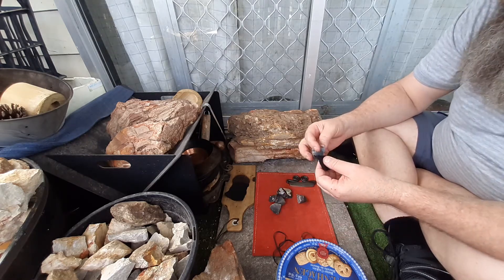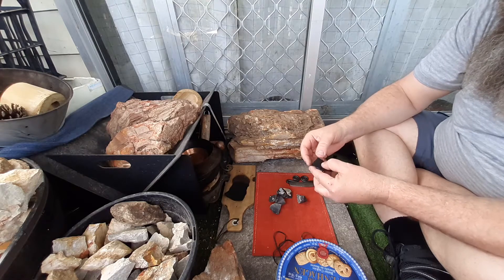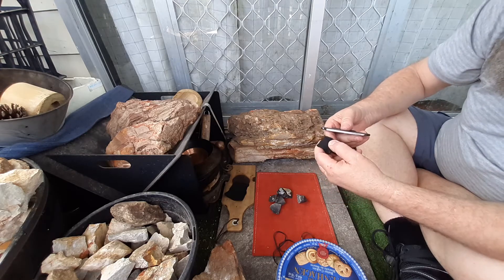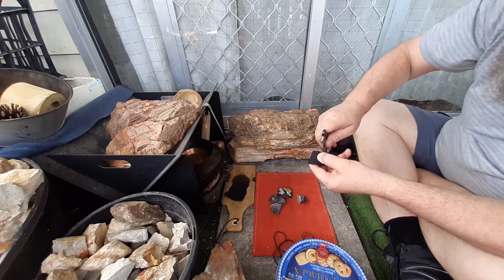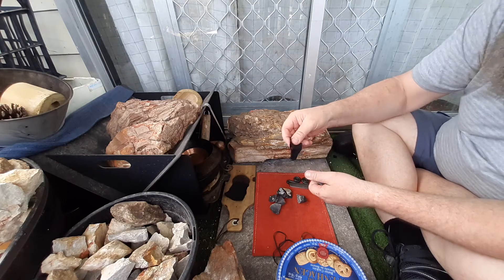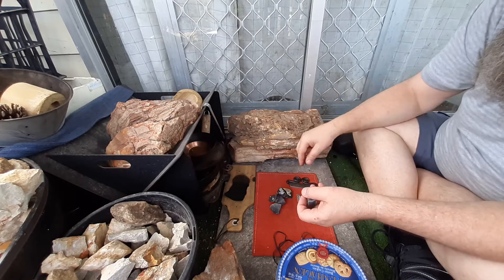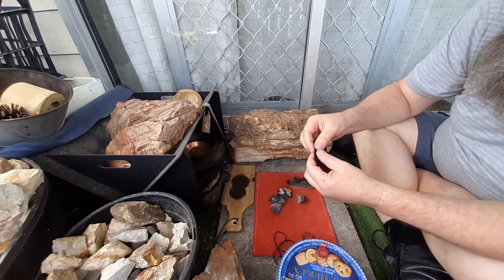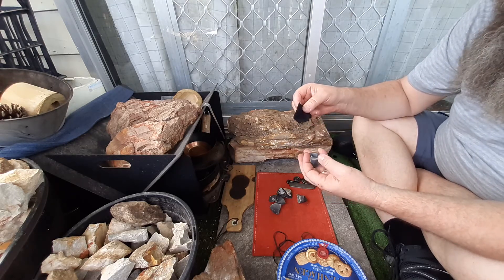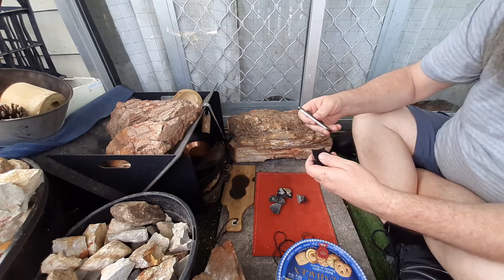It didn't take that long to get here — a couple weeks, two weeks. Really good. I will link Andy in the bottom of the description bar. You have to contact him through Facebook. He's very approachable but I think he is quite busy at the moment.